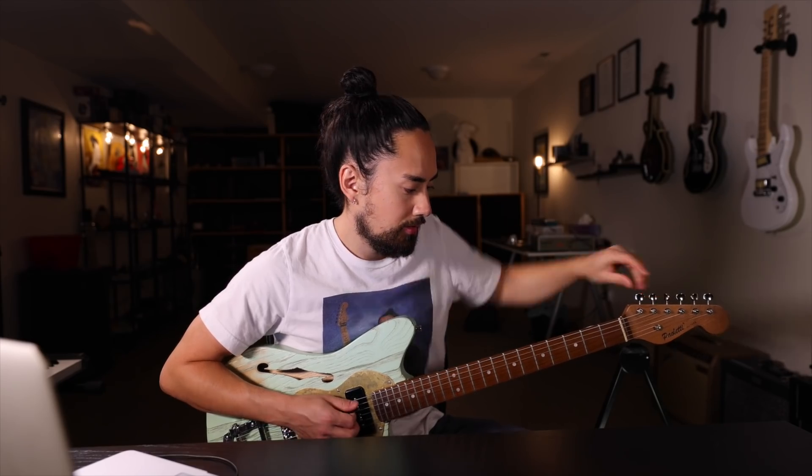Another thing I'll often do when I start messing around with this tuning is take my A down to a G. And now, if the song goes to the four chord, I have another open string to work with. Let's cue up a swampy backing track and put this tuning to the test.